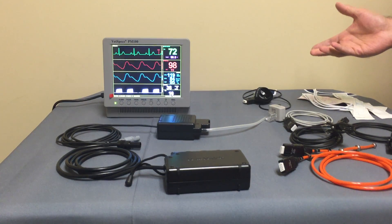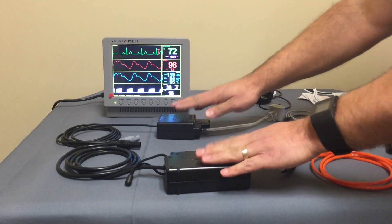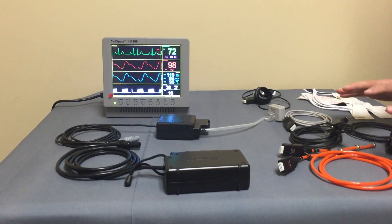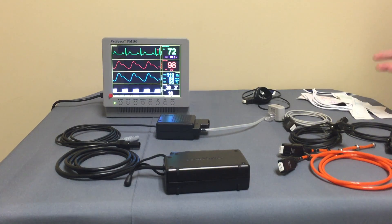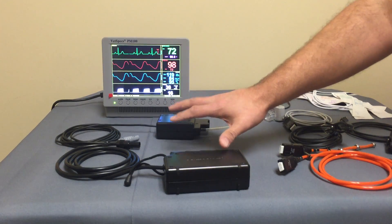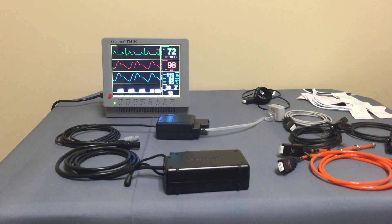You have the main monitor, the multi-parameter module, the blood pressure module, and all of the sensors and probes that attach to the modules and to the patient. Essentially a three-part process: the monitor as the power source, the modules for processing the data, and the sensors and probes which detect the signals as they attach to the patient.